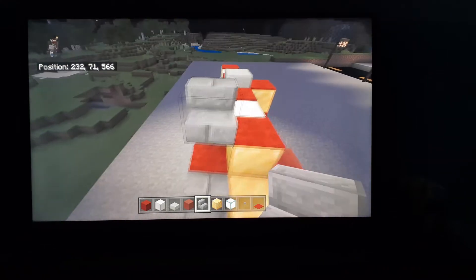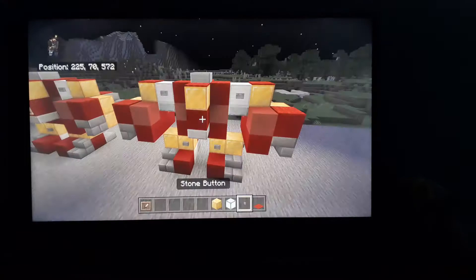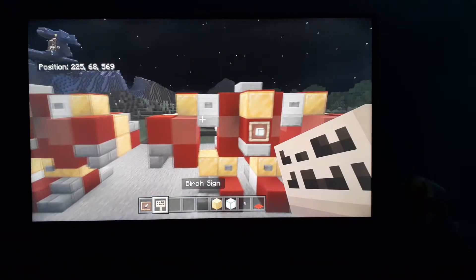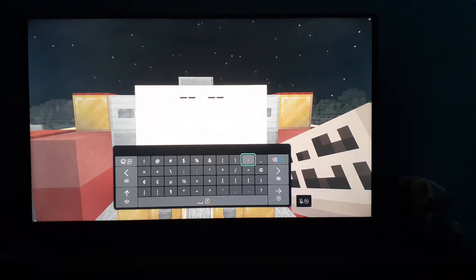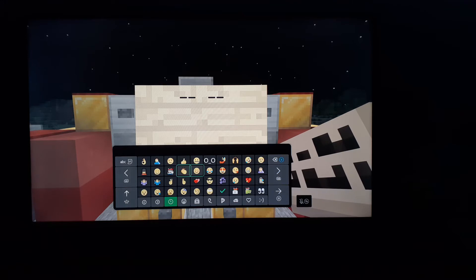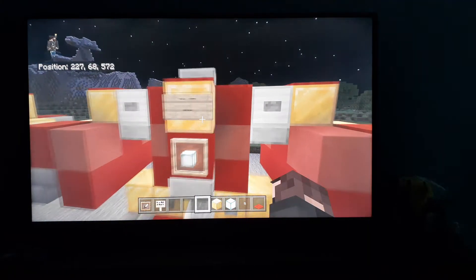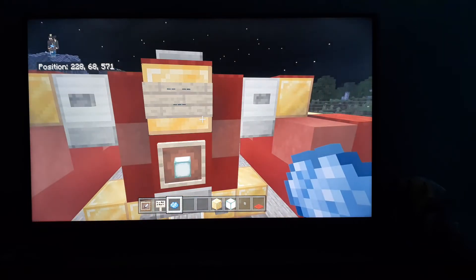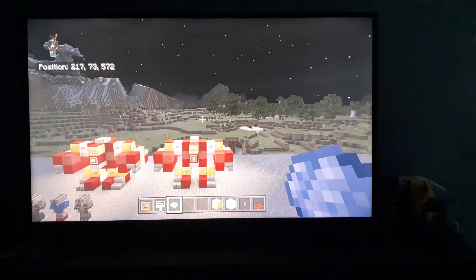Now you have that — time for some details on the front. Put an item frame and then a sea lantern. You have a birch sign — this is where you do the face. You want to have like this for the eyes, this for the eyes, and then if you want you can do the little mouth part. Then with light blue dye you're going to put it on the face, and that just makes it look blue. And there is the Hulkbuster.